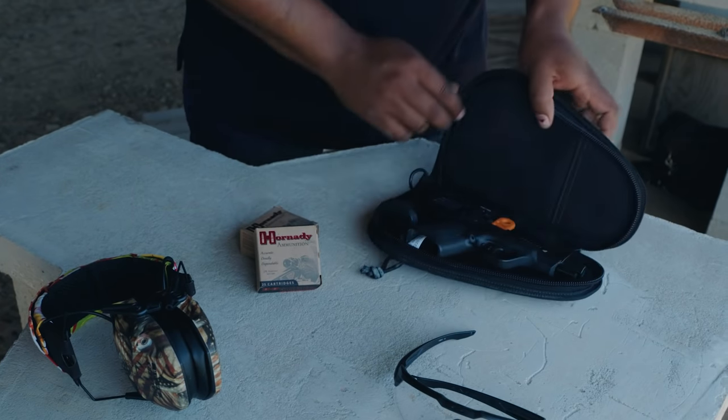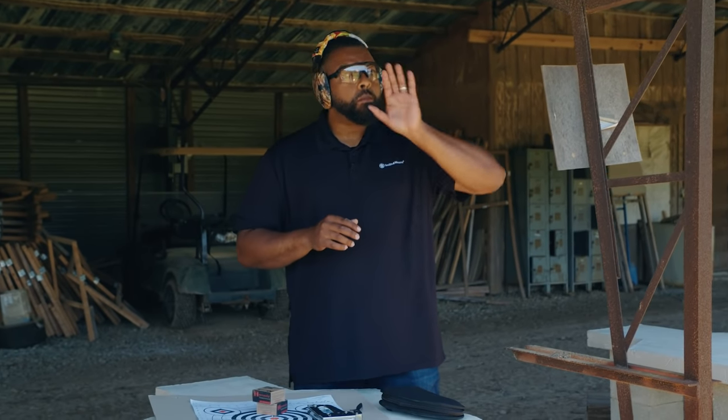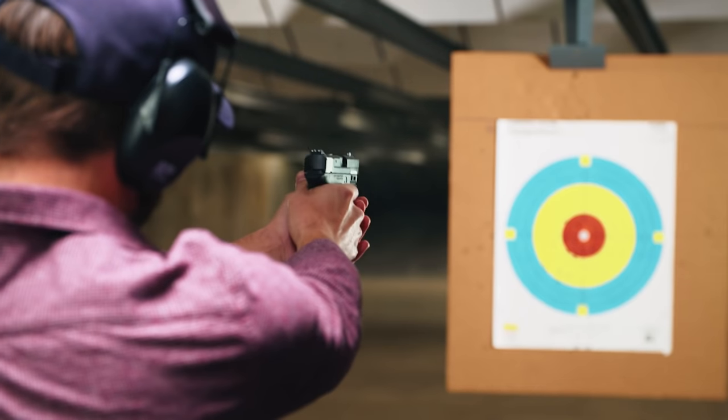Now you're inside of your stall, it's time to hang your target. If you're on an indoor range, most of the target systems are going to be automated, meaning once you hang your target you set the distance that you want it to be at and it will automatically take it out there for you.